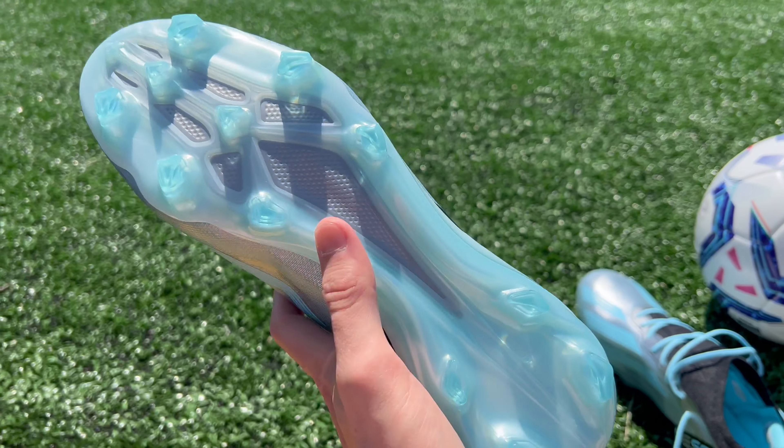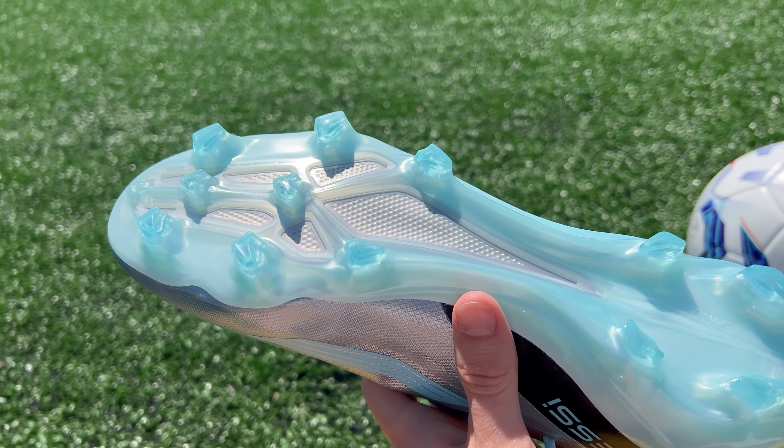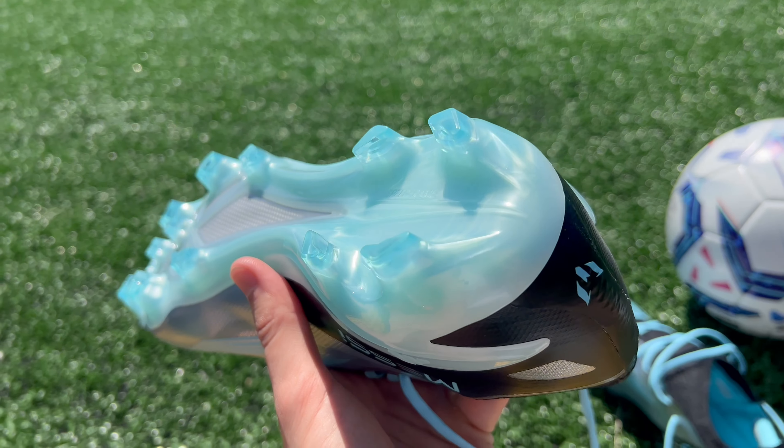That said, I will note that the CrazyFast 0.1 is an improvement over last year's Speed Portal just in terms of comfort. The upper is definitely a little bit softer and less rigid.